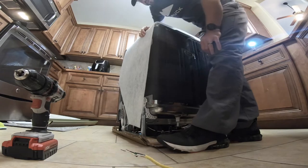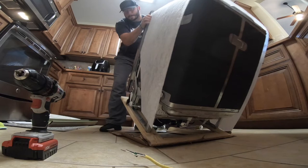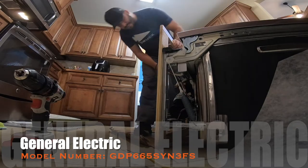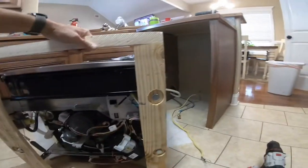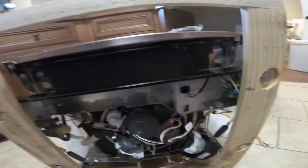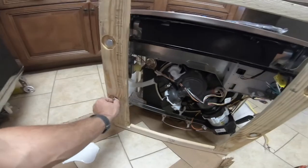All right, let's tip it on the side. So we'll be working on it right now. The waterline will hook here, the drainage hose on this side — it's already on there. There's also the power supply here. All right, let's get this off.